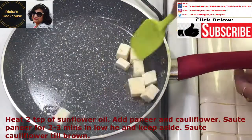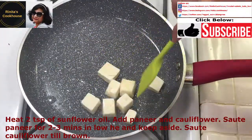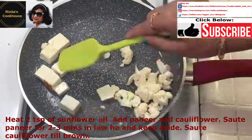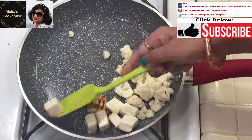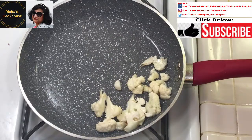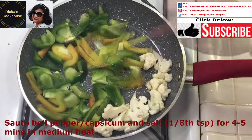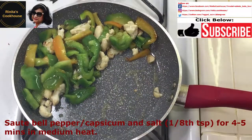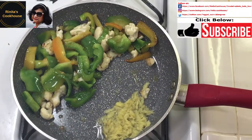Heat about 2 teaspoons of sunflower oil in a pan. Then add the paneer and the cauliflower and sauté them. Sauté the paneer for only 2–3 minutes and then take them off the pan — this will remove the raw smell. If we sauté the paneer for too long, they will become hard and chewy. We will sauté the cauliflower until brown. To save time, we can add the bell pepper or capsicum to a corner of the pan with about ⅛ teaspoon of salt and sauté on medium heat for about 4–5 minutes.